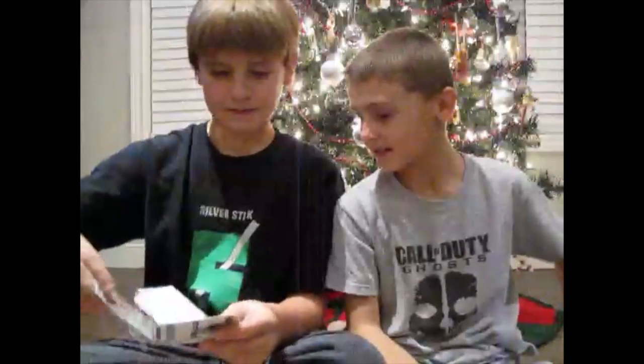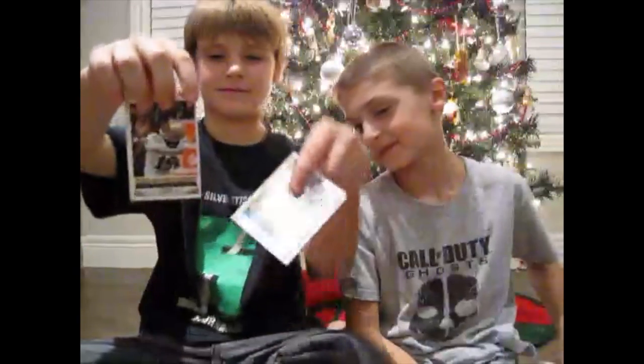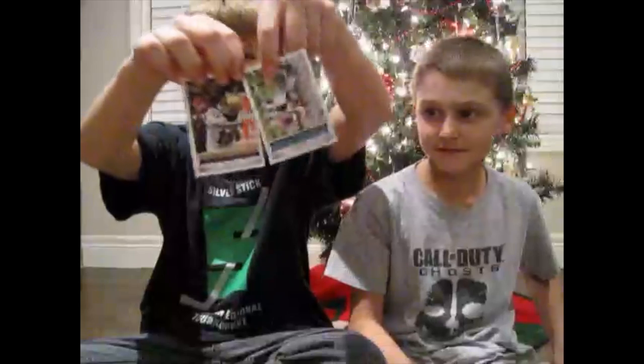My first piece of mail is from Scarlett from San Antonio, Texas. She sent some football cards. The letter says: 'Dear WizKidsScience, I've been subscribed to you since 2012. I find your channel very adorable. You and Jared seem to be very good brothers. I love your do-it-yourselves and experiments. Thanks, Scarlett.'